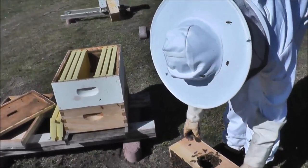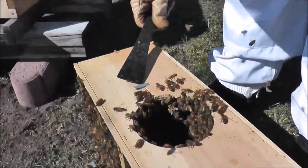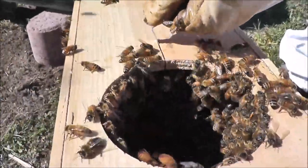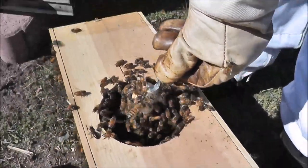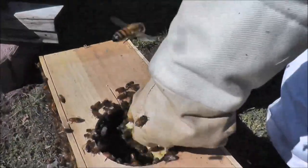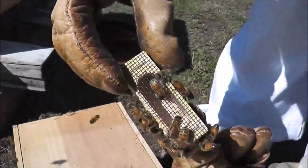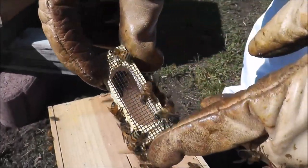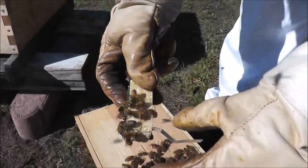And this is the queen cage. We want to take this out. There is the queen inside, and she has a green dot on her thorax.